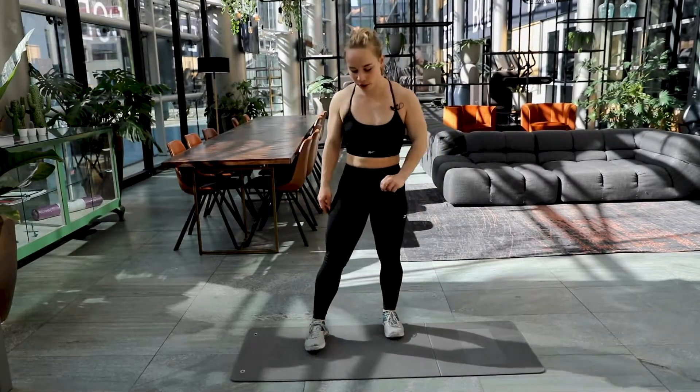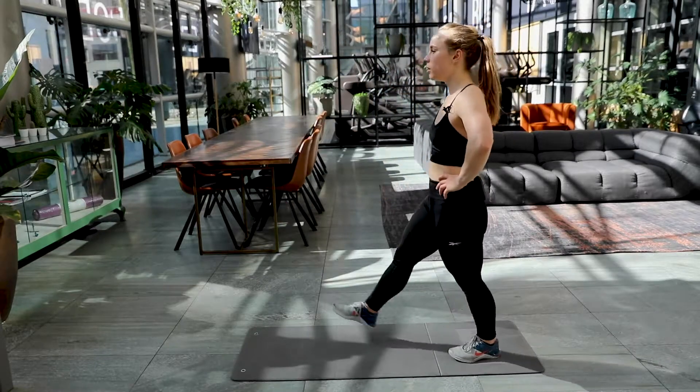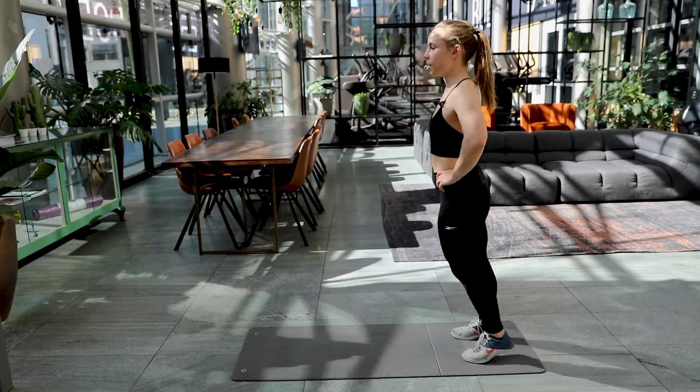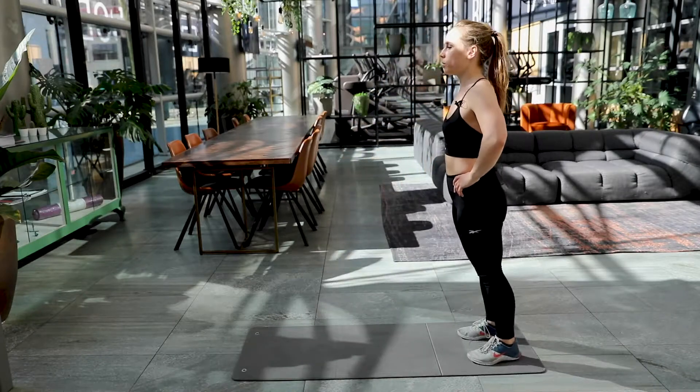We're going to make round number two now. Get ready. Back in your lunge position. Here we go, 15 repetitions again at your own pace. Keep on bending those knees. Make a big step forward.